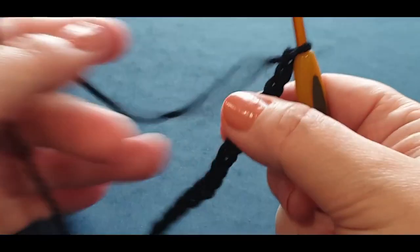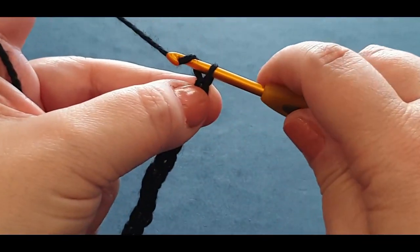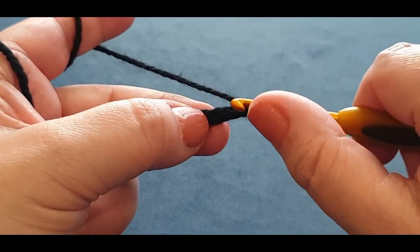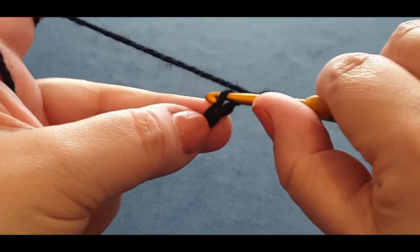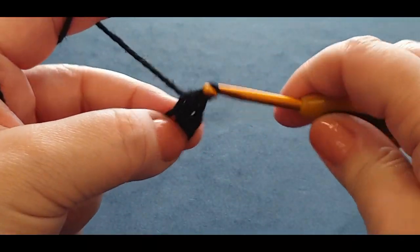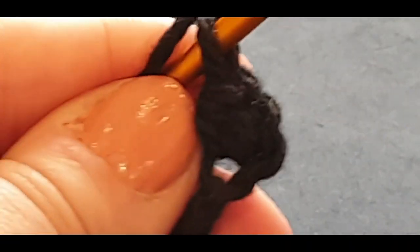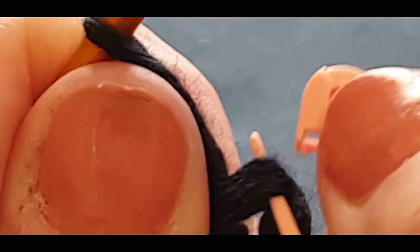We're going to put half double crochets across the row — we want 15 half double crochets. Chain up another two, then starting in the top stitch, a half double crochet is yarn over your hook, pop it in the top stitch, pull a loop through — three loops on your hook — yarn over, pull through all three loops. Grab a stitch marker so you can see: there are two loops right there, two loops there, and one loop underneath — that's where you pop your stitch marker.